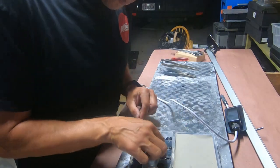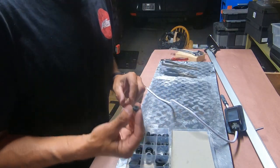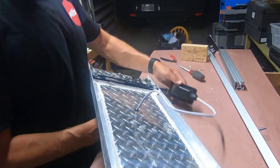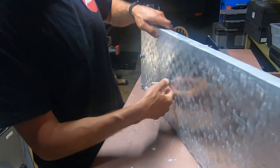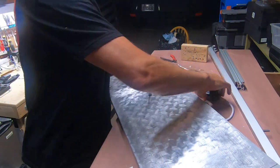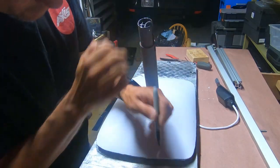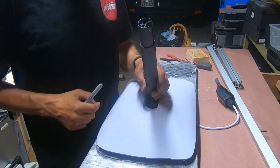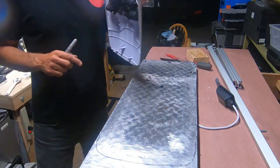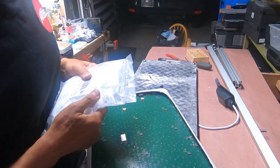Now I'm going to find a grommet that fits here and fits the cable. I found the one. Now we've got this cut through with a little grommet in here. I'm using this piece as a template so that I know where to put the glue. I'm going to place some of these silica packs in here.